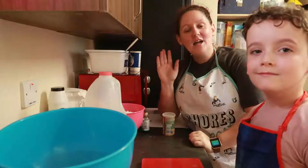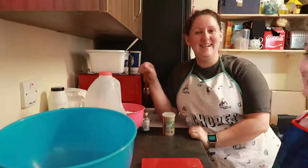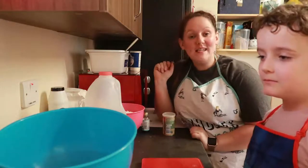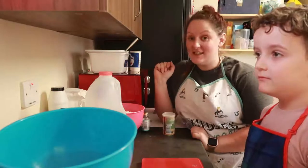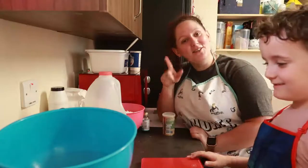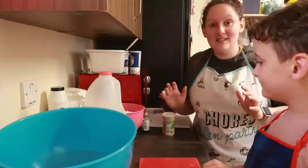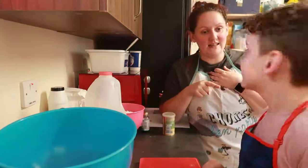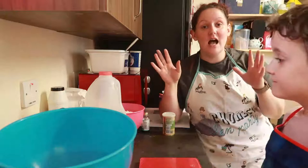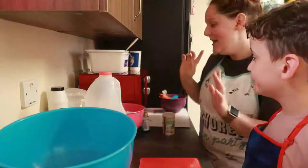Hi everyone and welcome to day 12 of making Disney treats. Today we're going to be making giant cinnamon rolls, which you can find in Gaston's Tavern in Fantasyland in the Magic Kingdom in Florida — with a lot of 'in' there! Yes, you can find them in Walt Disney World in Florida. These are honestly like the most amazing things ever, I love a cinnamon roll.